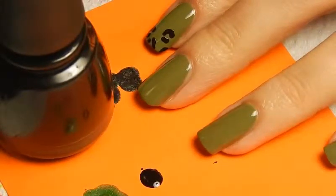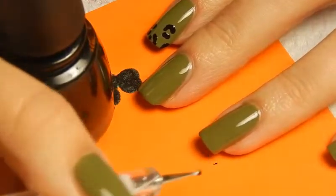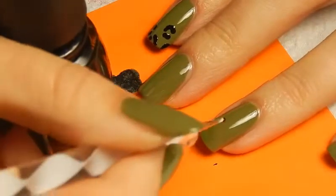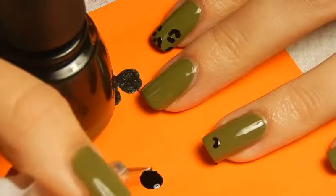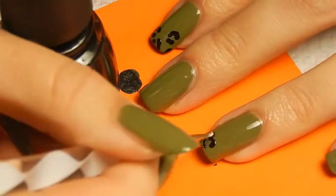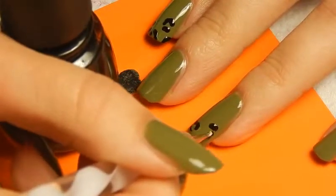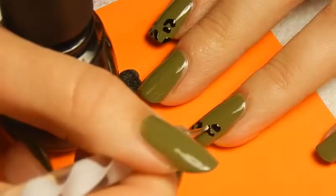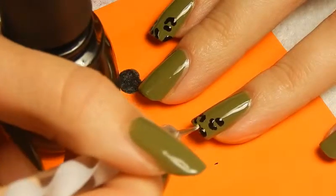Then it's time to start on the leopard print. I'm just using a black nail polish by China Glaze, Liquid Leather, and a small dotting tool for that. Leopard print is actually just one of the easiest things to do — it's just sort of incomplete circles. And the easy part is that it doesn't have to look completely neat, so it's always easier than straight lines in my opinion. But they do give a really cool effect, I think.